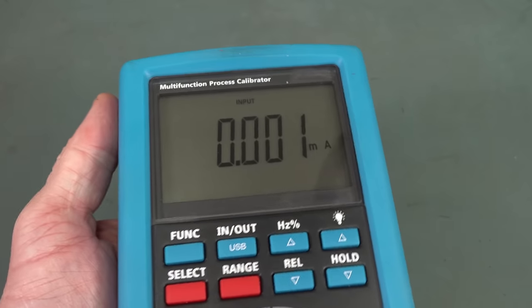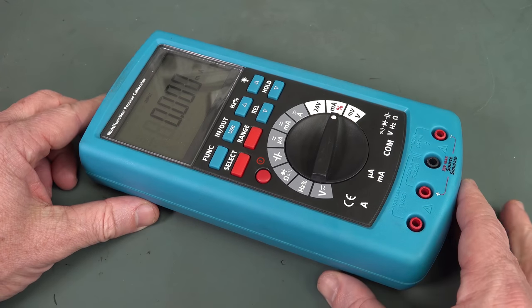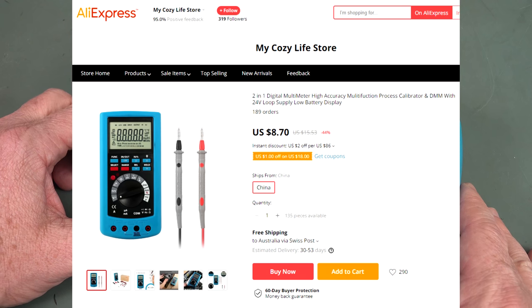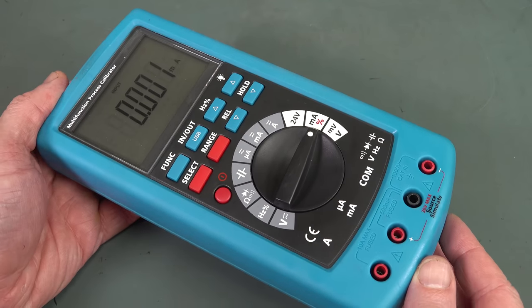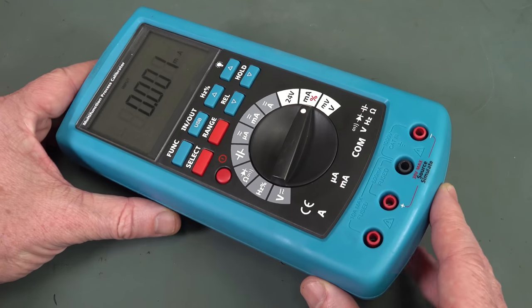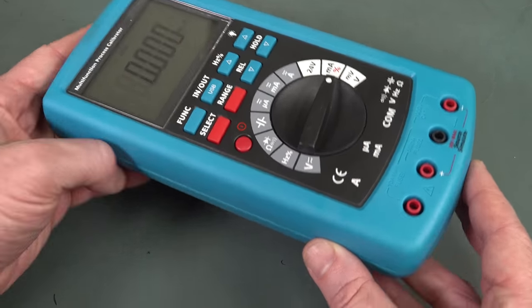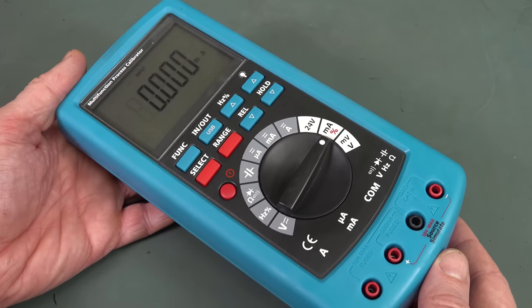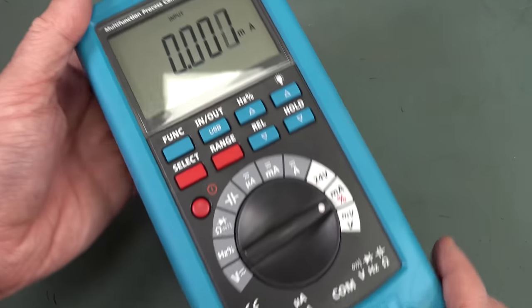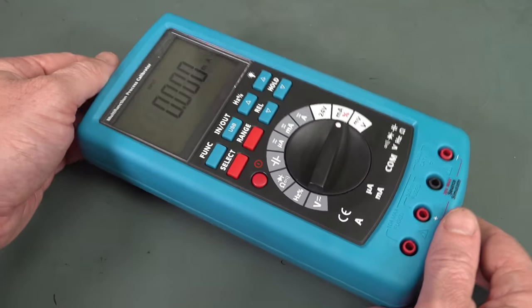It's a cheap no-name — it literally is a no-name process calibrator with no model number, nothing. But the remarkable thing is it was $8.70-something cents, Yankee dollars, delivered from AliExpress in China. I thought this has to be a mistake. There's no way you can build and sell a 0.02% class source or measure unit — like a multimeter — for eight bucks. I mean, we're familiar with $2 multimeters and sub-$10 multimeters, but this requires precision components to get 0.02%. I'm absolutely flabbergasted. So I ordered one and I got it.